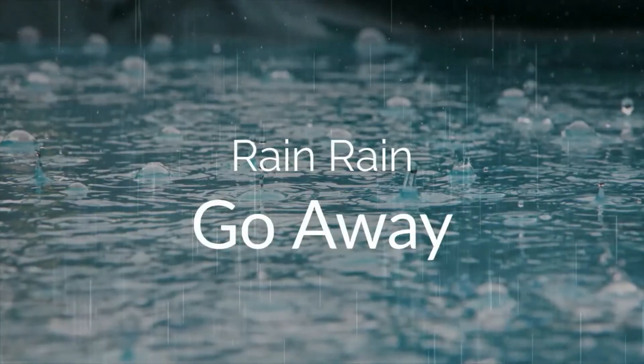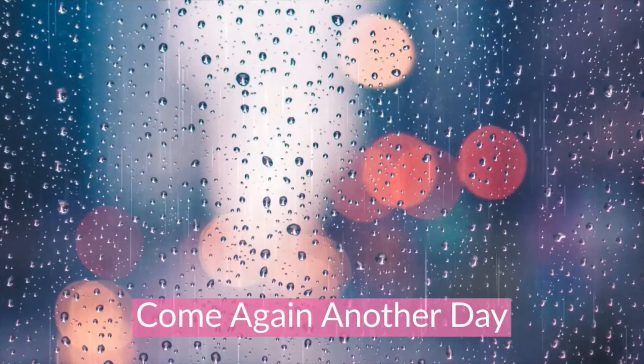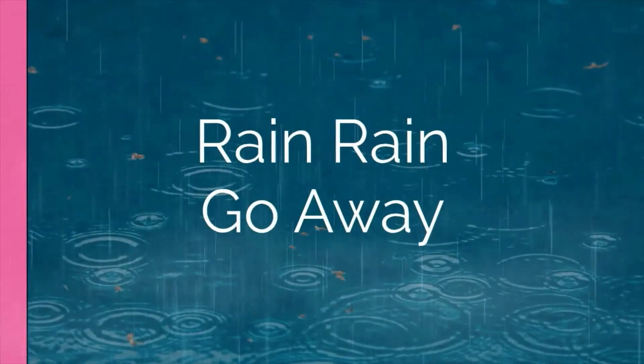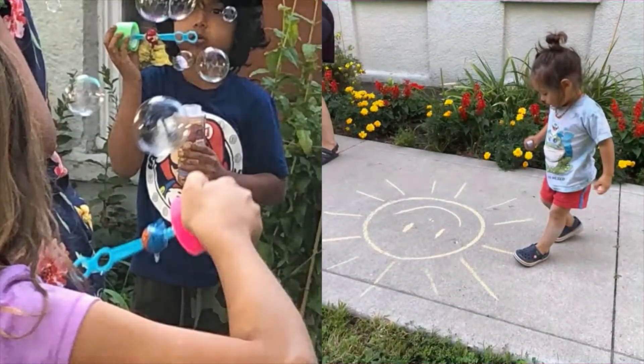Today we're talking about ideas that keep you busy on a rainy day. That reminds me of a song. Rain, rain, go away. Come again another day. Rain, rain, go away. Little children want to play.